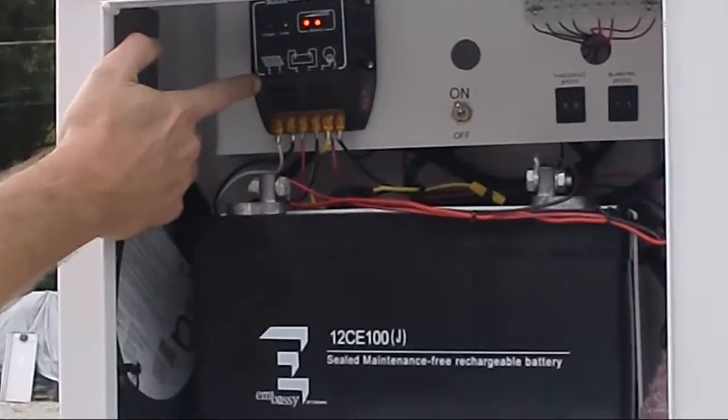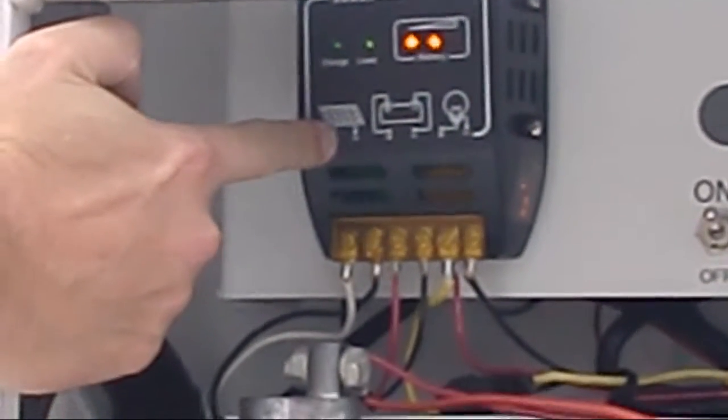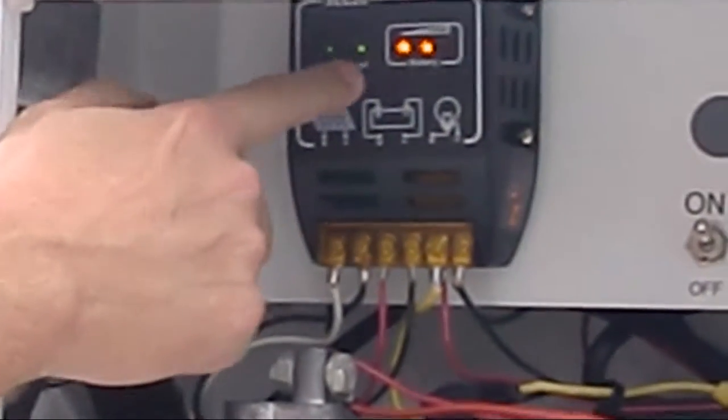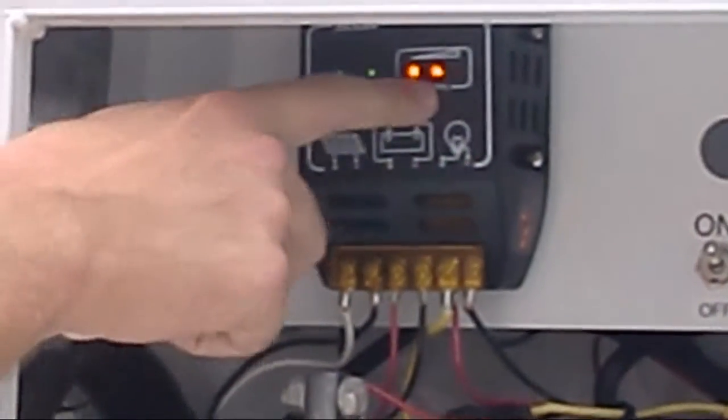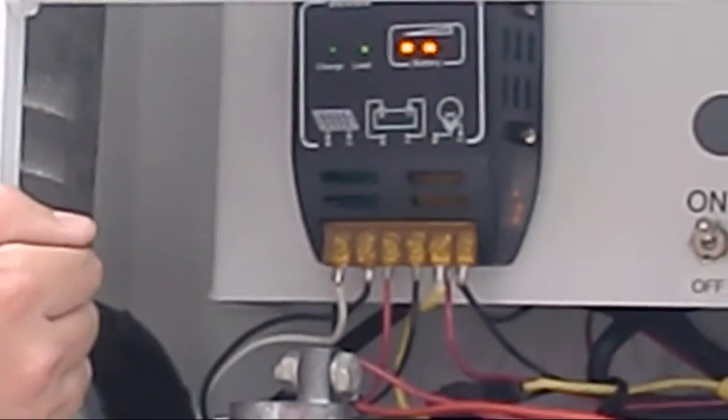Here you have your solar charge controller. The machine is running off a battery which charges by solar. This will tell you your load, when it's charging, and the strength of your battery. It will keep the radar running 24 hours a day.